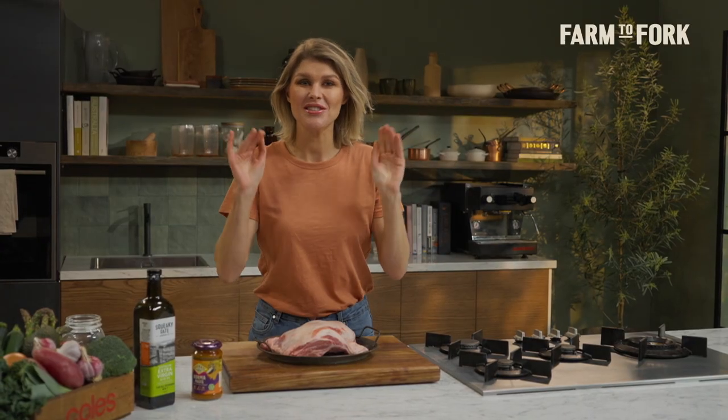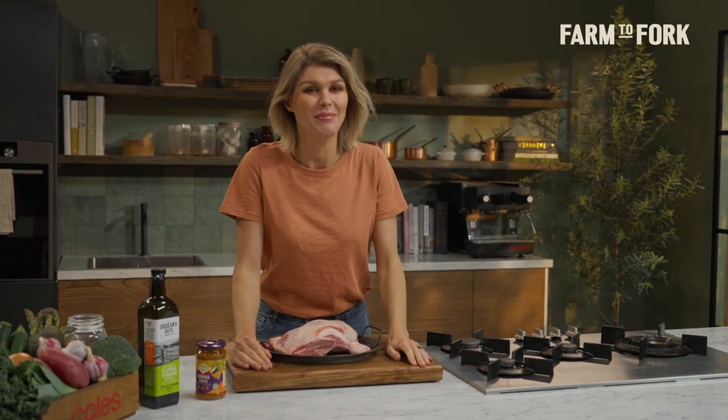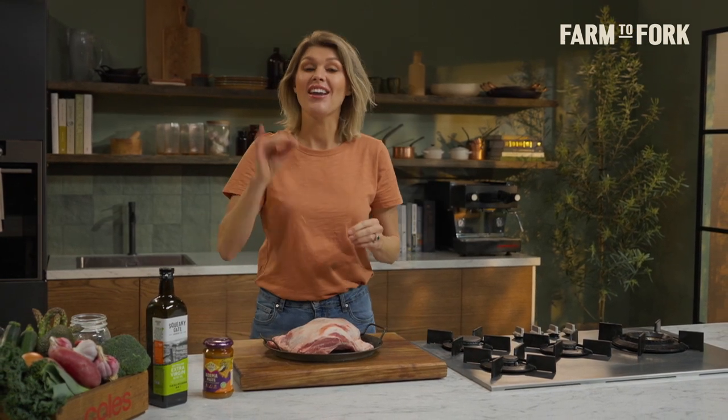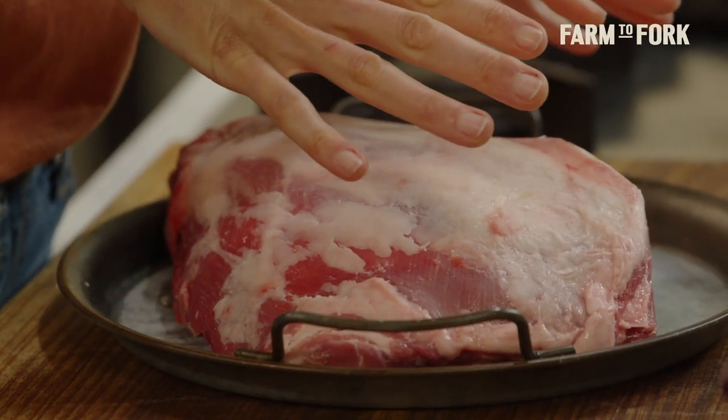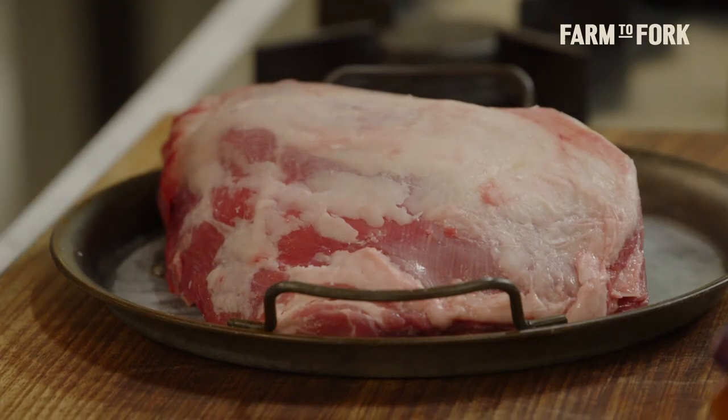A tender pull-apart slow roast lamb shoulder gets me every time. If it's on the menu when I'm out, it's a guaranteed order, and I frequently cook this at home for a long lazy Sunday roast. The best part is a lamb shoulder will easily feed a large crowd, or if there's only a couple of you, you'll have plenty of leftovers to enjoy during the week. Sweet lamb meat loves a bit of spice, so I'm going to show you my korma slow roast lamb shoulder with a beautiful fresh mint sauce.